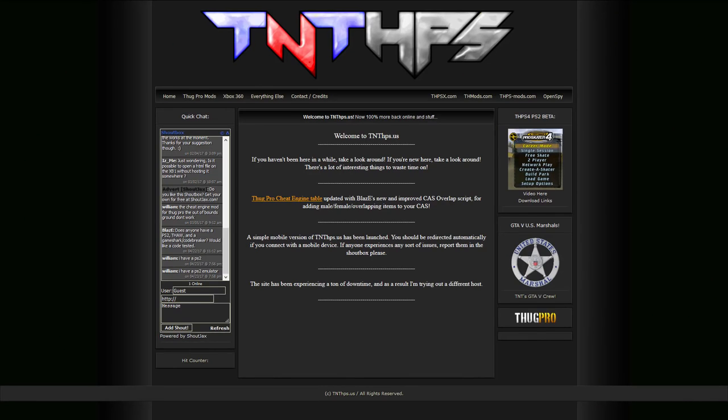On Fridays we sometimes do something a little bit different, and this time — a first for the channel — I'm going to be unboxing a package I received from a fan of the show and we're going to be playing the game that's inside. I was contacted recently by TNT from tnthps.us, which is a Tony Hawk modding website, and he told me about an international version of Tony Hawk 2 that has a lot of differences from the US version. Considering Tony Hawk 2 is my favorite game of all time, I was excited to accept his offer to send me some copies and show you guys what it's all about. So let's go ahead and open up this package.